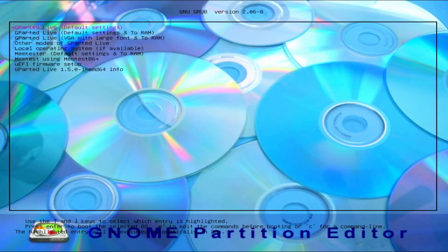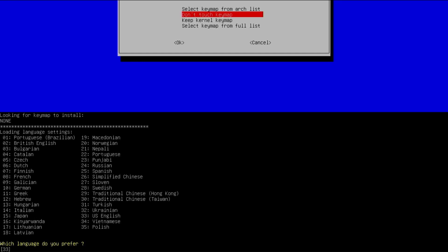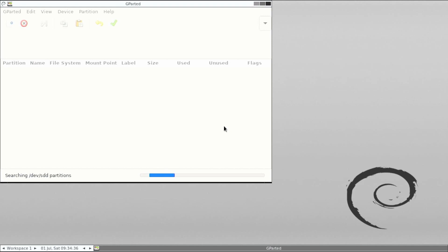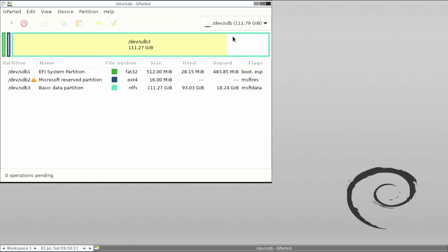On reboot, you should now have the option to select GParted Live. This will run GParted on the same PC that you have your drives installed, but using the USB drive — this is not installing GParted on your PC. Select 'Don't Touch Keymap,' then answer the questions when prompted: 33 for English and 0 to start GParted automatically. Once GParted boots up, you should see the same SSD drives installed on the Windows machine — the 2TB SSD that's basically empty and the 120GB SSD that you want to copy.